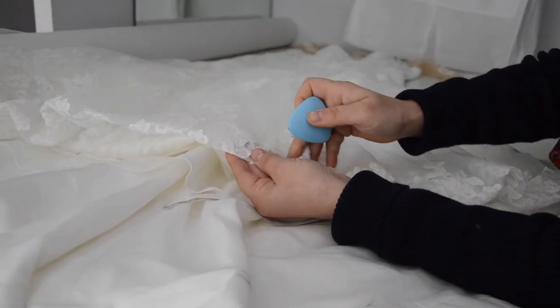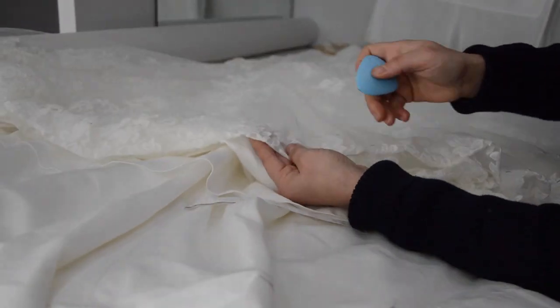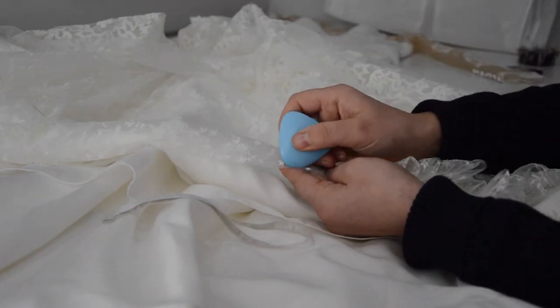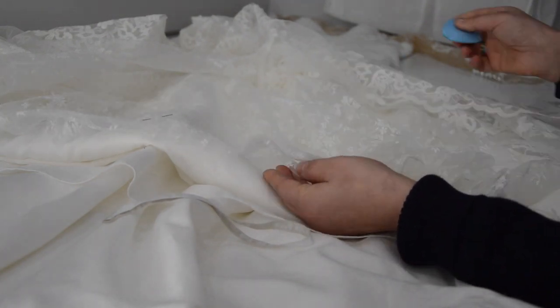In order to shorten the wedding dress, I will carefully mark where it needs to be cut after being measured. When measuring, it is very important for the bride to wear the right shoes to make the length of the dress precise.